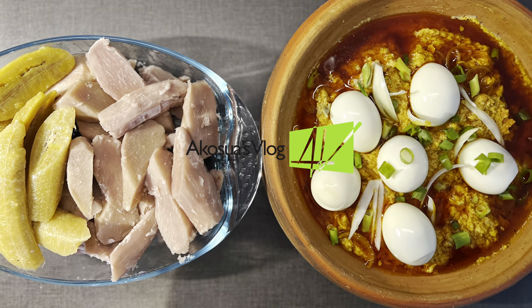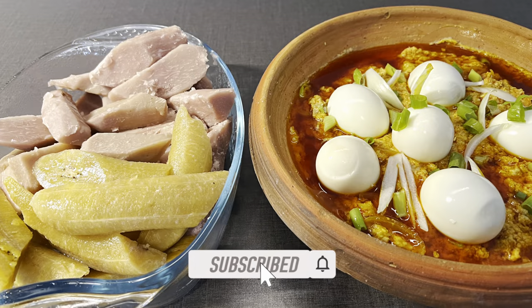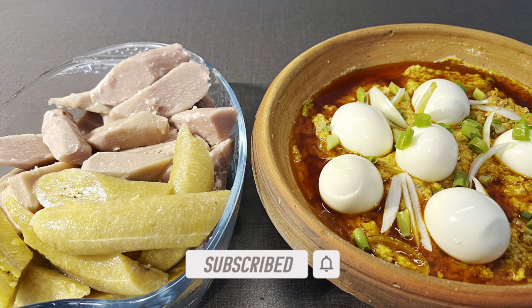Hello and welcome once again to Akuse's blog. If you are new here, kindly subscribe to my channel and don't forget to hit the notification bell when you're done.